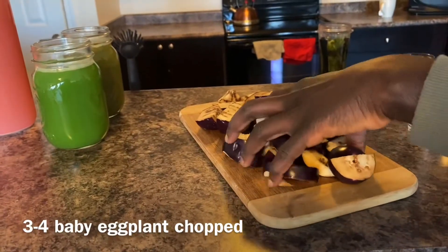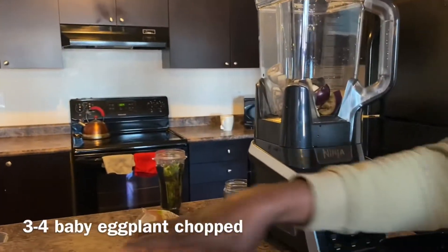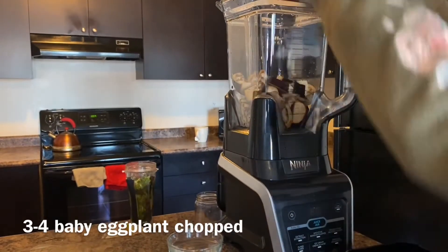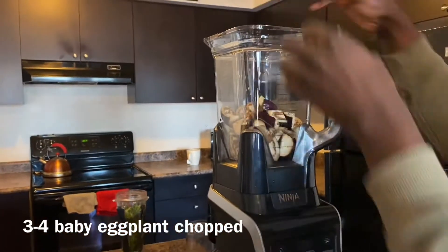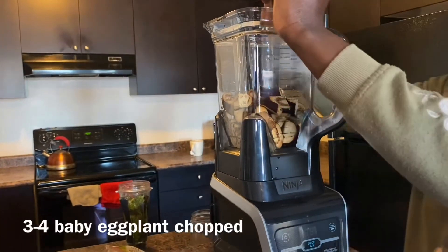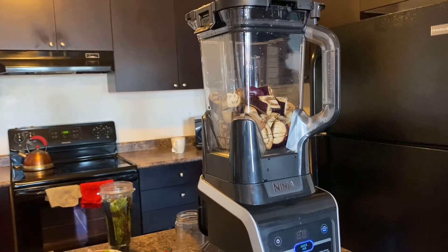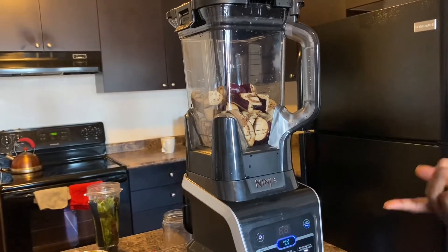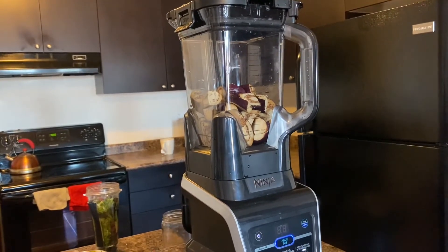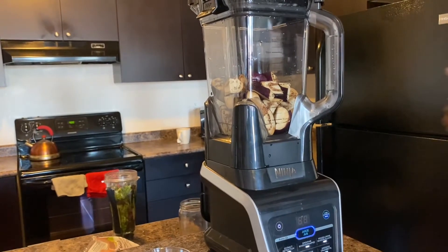So the eggplant is chopped and I'm putting it in the blender. I'll do a product link for this blender — I got it for my birthday last year and it was literally sitting in my garage. I added the water and I'm letting it blend at high power. It's really noisy, but it runs its own cycle — I think it's about 60 seconds — so I can step away and check emails while it blends. I love this blender, it's so good. Let's see what the pulp looks like and how I strain.